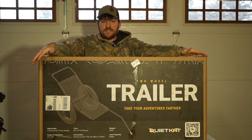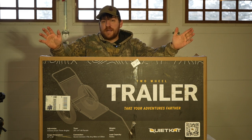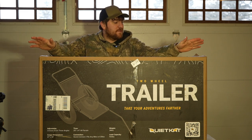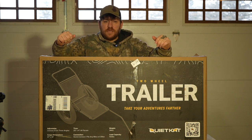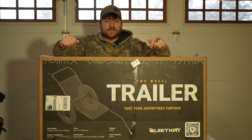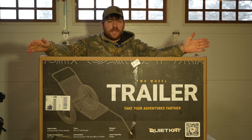It is $370 MSRP, but there was a good Black Friday sale and Christmas sale that my wife got it on. They started out around that, but if you keep your eyes open for a nice sale, I do see them go on sale a lot.